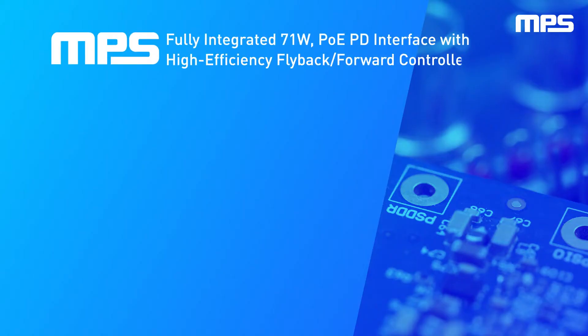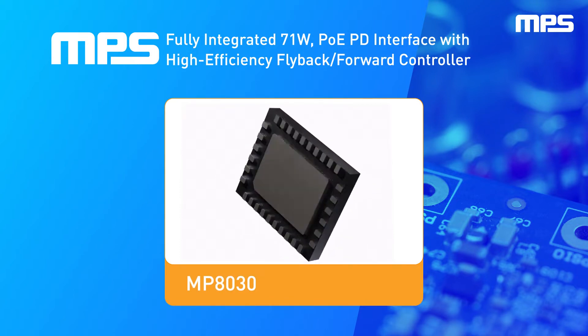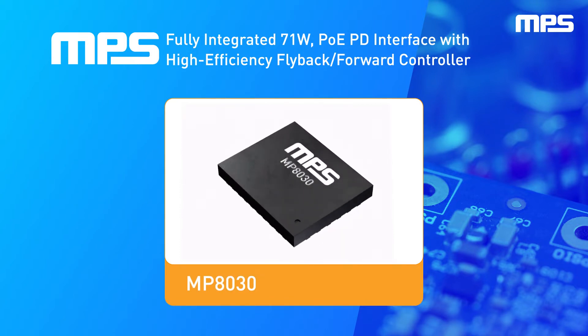The MP8030 is a fully integrated 71-watt PoE-PD interface with a high-efficiency flyback forward controller, compatible with 802.3 AF-AT-BT specifications.